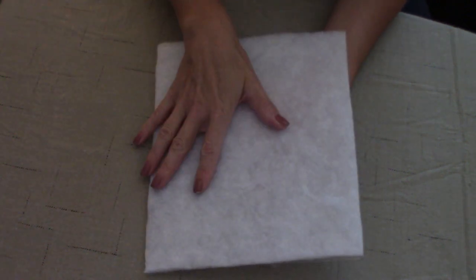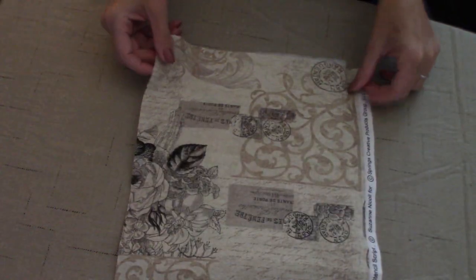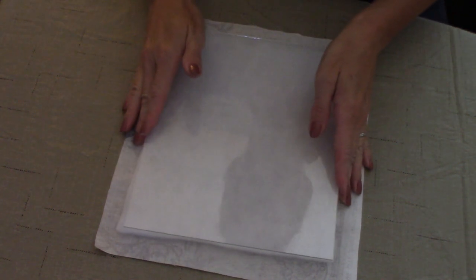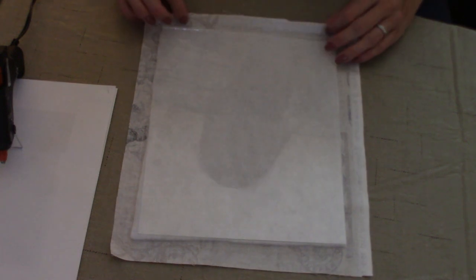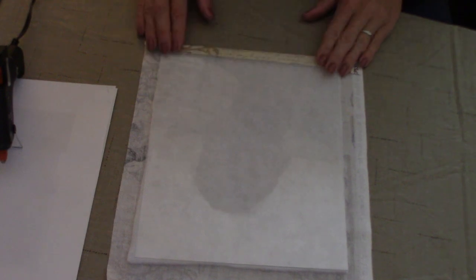Once we've done that, we are going to spray our batting and place our fabric on top of the batting. My spray adhesive is on, and now I am going to put my fabric upside down — this way I can center it better — and place the glass and the batting on top of the fabric. Then we're going to use our hot glue gun to fold the excess fabric over and hot glue it onto the back of the glass.